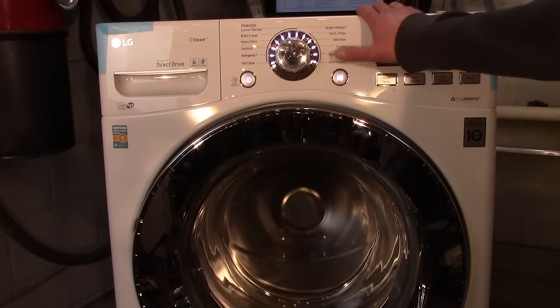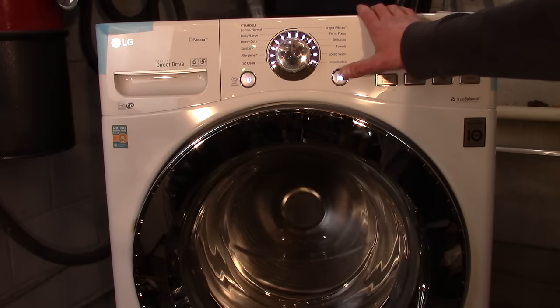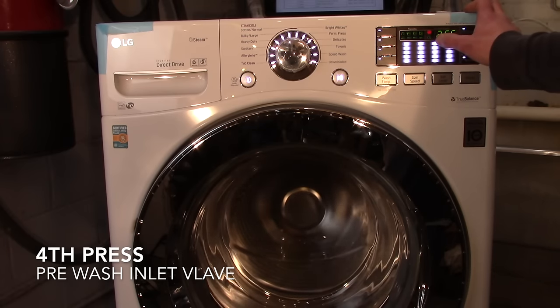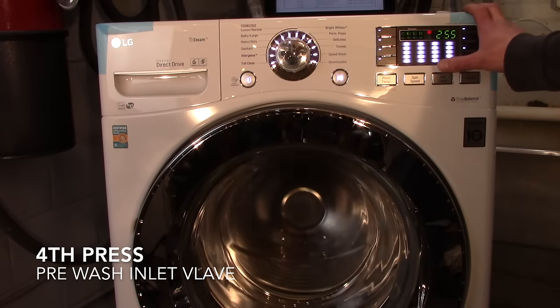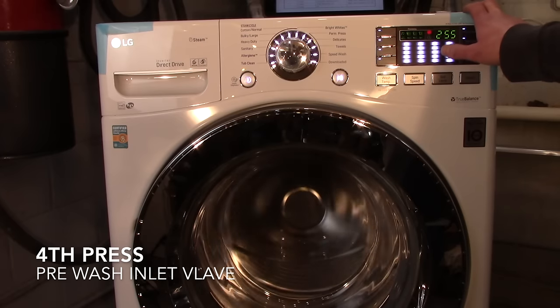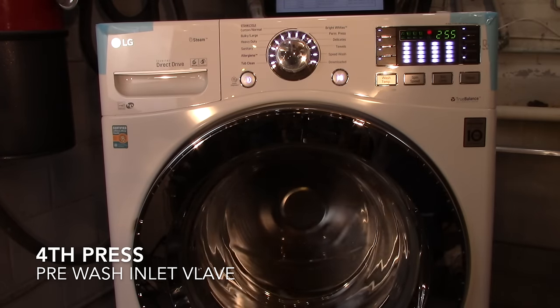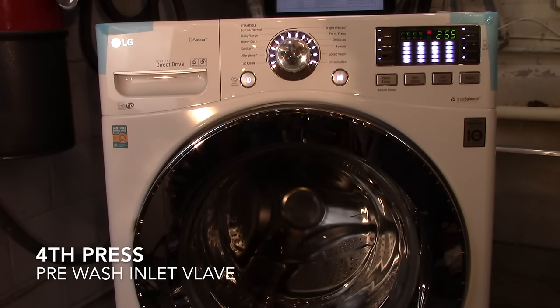The next press of the start button is going to check the inlet valve for the pre-wash. This digit indicates the water level frequency, which isn't something you need to be too concerned about, but you do need to verify that the pre-wash inlet valve is in fact working. Let it fill just a little bit.